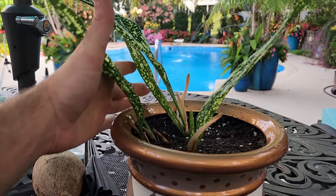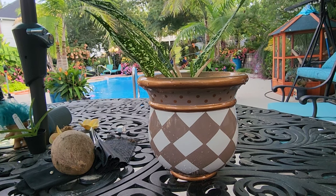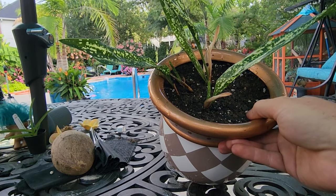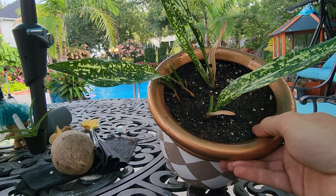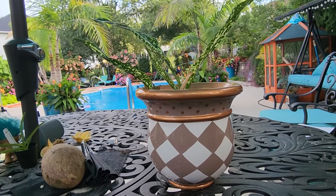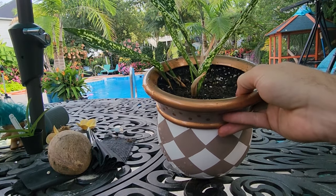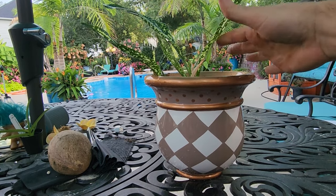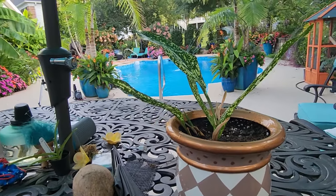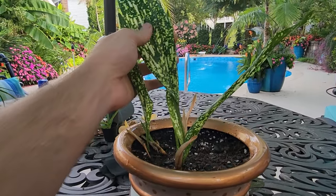I'll give it a week or two and see how much more the soil settles, then add another handful of soil and top dress with gravel. Now that it's out of that mix that was drying too quickly, I should really start to see some good growth. Considering I've only had this one for a couple of months, it's done a good amount of growing. Within about six months to a year, this should fill out fairly well. Those pretty variegated leaves with the spots will go nicely with the container and look great in the house.